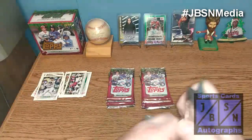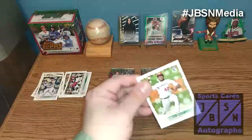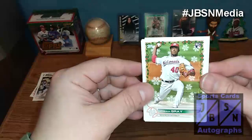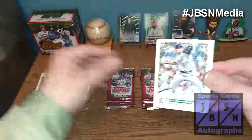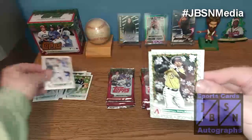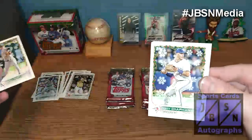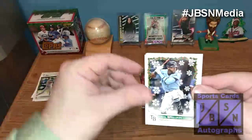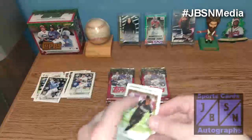I got this at Walmart — it was $25. I recently was out looking around again and found a Walmart that still had them. I actually have another one I'm going to be doing in a future video, so keep an eye on that. There's Josiah Gray. Matt Manning, rookie. Chris Bryant. Christian Walker. Adrian Martinez. Matt Chapman. Fidel Buon, rookie. Tim Anderson. And Kyle Schwarber finishes off that pack.